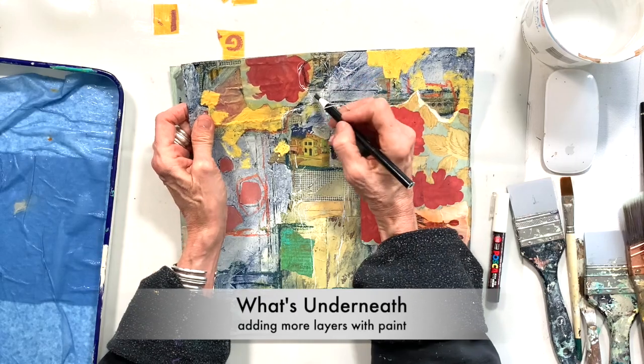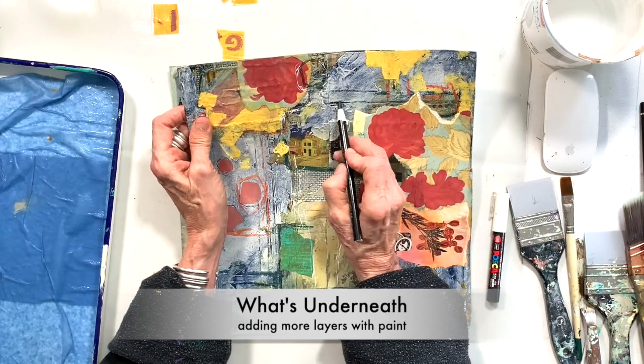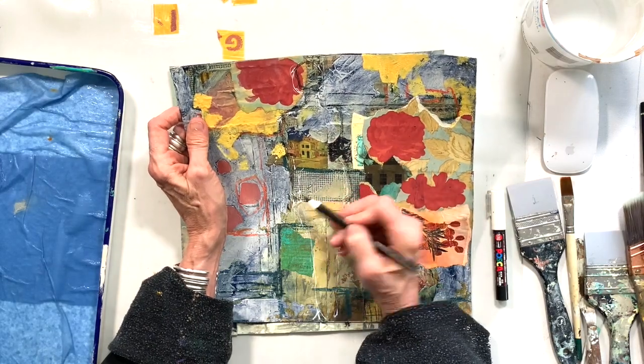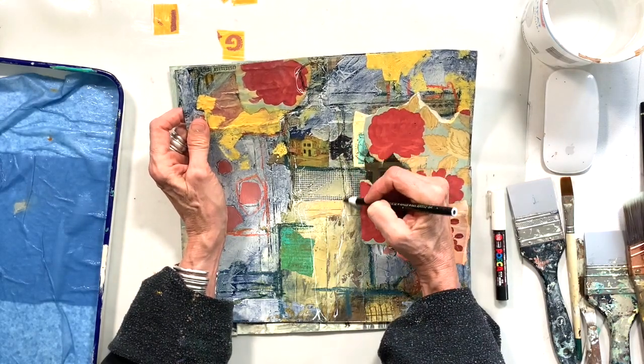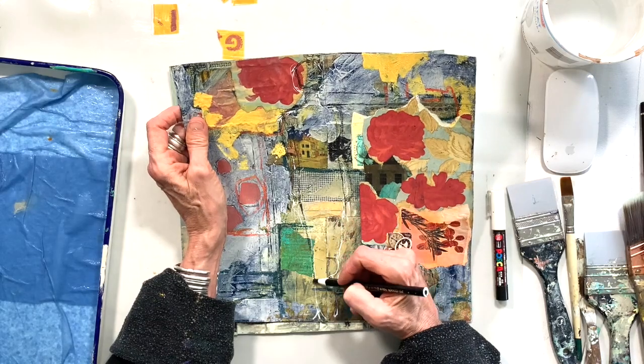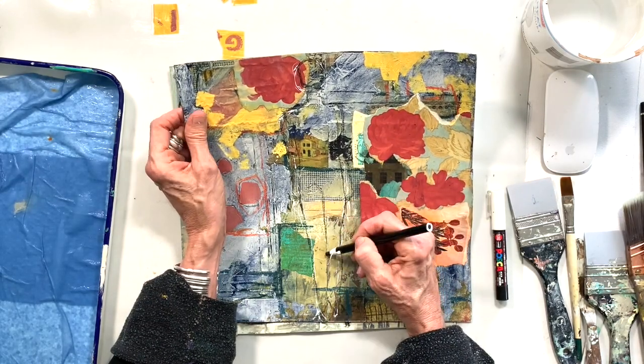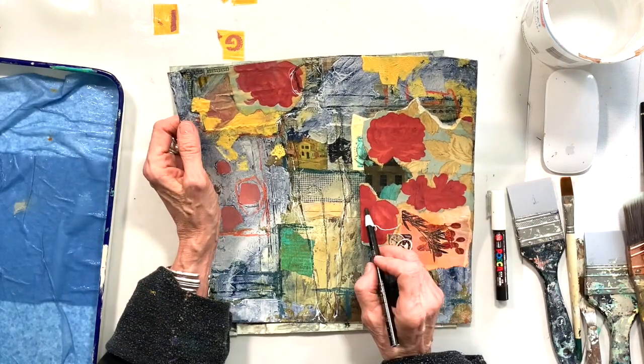Hey artists, I'm giving you a little sneak peek of what we're going to be doing this next week in class. You might remember this piece I was working on in class last week — this was my least favorite piece, so I thought I might start off with that one.